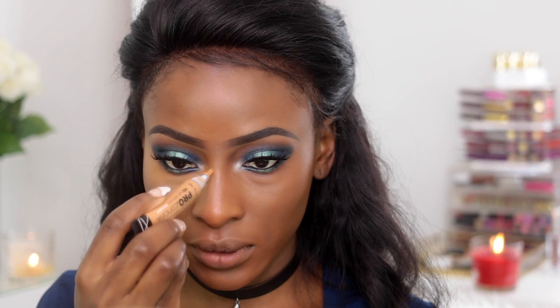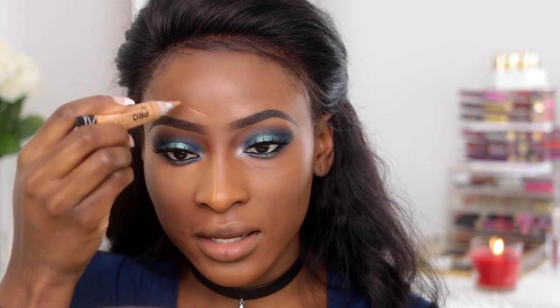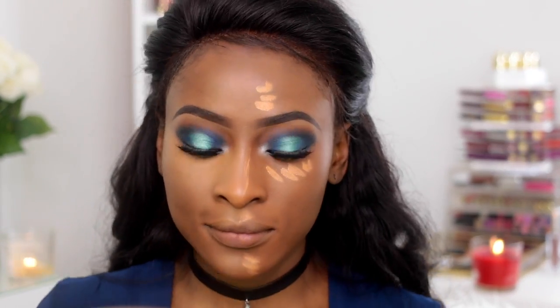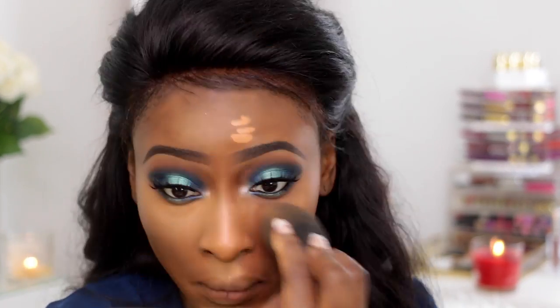Moving on to my under eye — I'm taking the LA Girl Pro Conceal in shade 4 and adding it to the side of my nose, one side of my forehead, my cupid's bow, and my chin. Then on the other side we're using the NARS Radiant Creamy Concealer in the shade Amand. This one isn't as opaque as the LA Girl concealer. I feel like I have to layer with the NARS one — I think it's more for if you want a dewy, less full-face look.